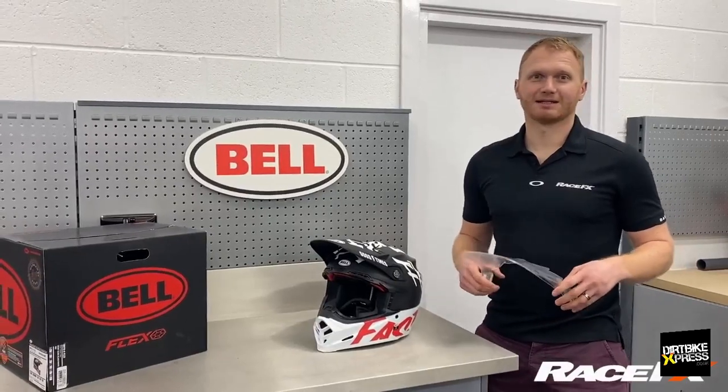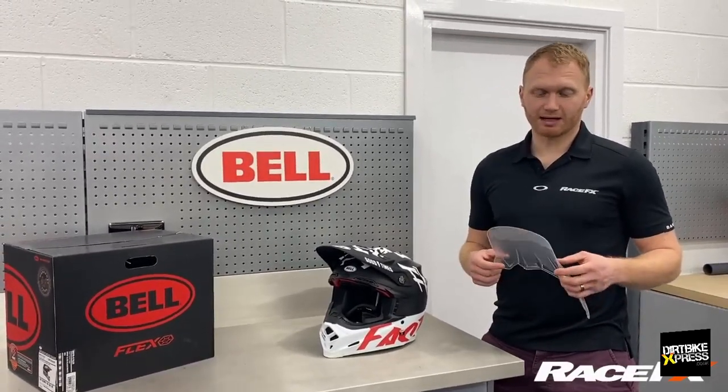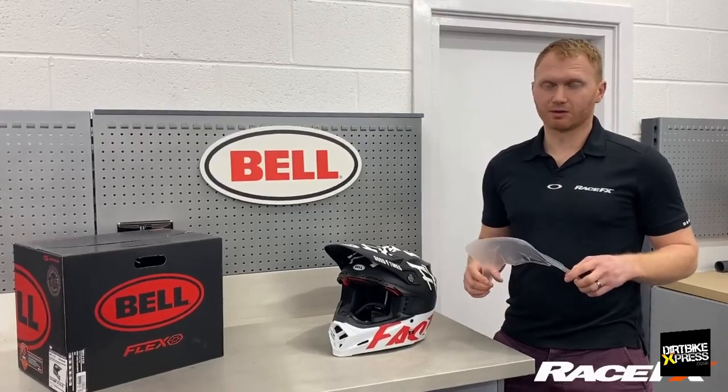We're here today to talk about the Bell Extended Mountain Peak. It's great for keeping the sun, the rain and the dirt off your goggles during the race. All our pro athletes absolutely love it — they all use it.